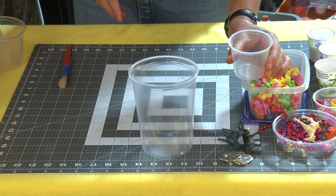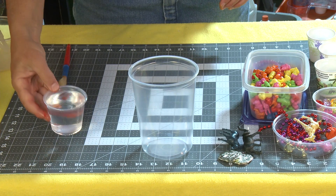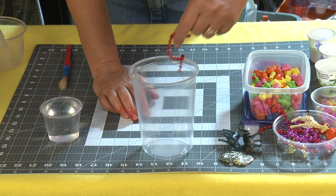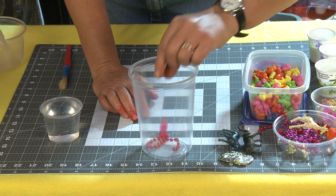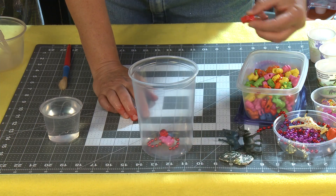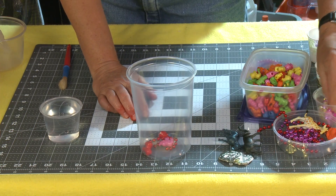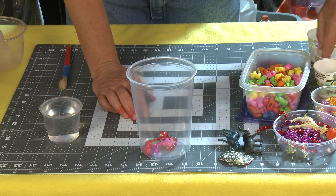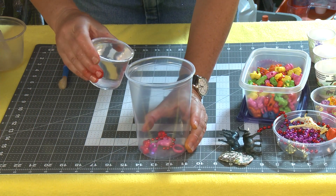I'm going to use my little measuring cup. This has five ounces and I'm just going to take five ounces of water and get that nice and set and ready. I'm going to start with red and put a whole bunch of little red objects in here. I don't have a red elephant, but I'm going to put a pink one in, and I do have a red lion. We've got some pink jewels here and a little ring.